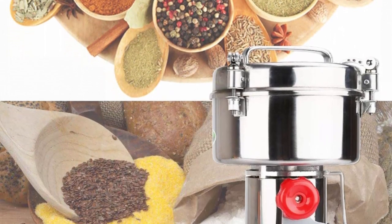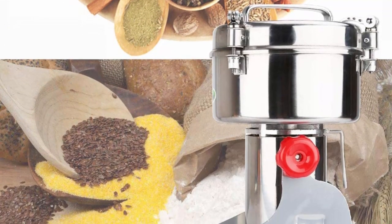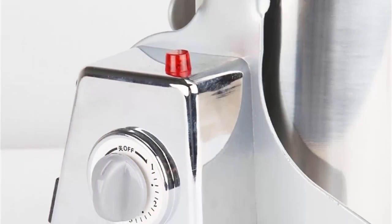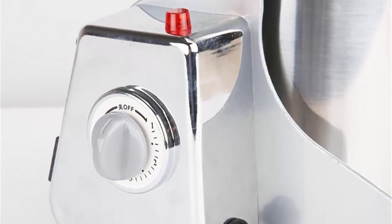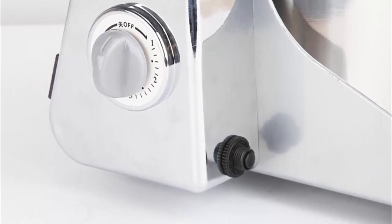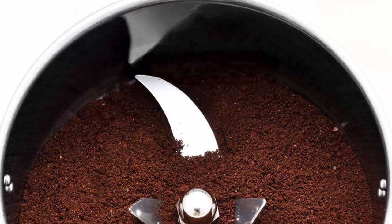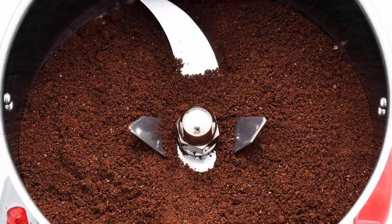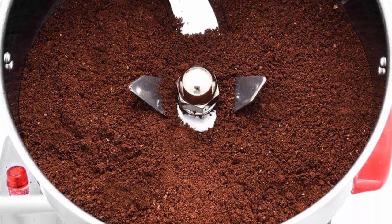Grinder Machine Parameters: Grinding Capacity — 70 cups / 2,000 grams / 4.4 pounds. Working Voltage — 110V. Motor Speed — 25,000 RPM. Rated Power — 550W. Load Power — 4,100W.